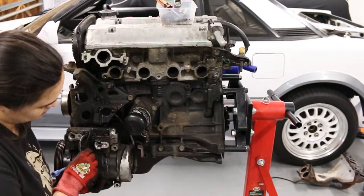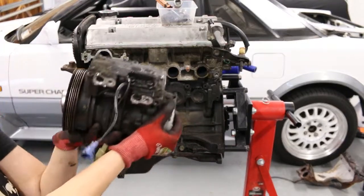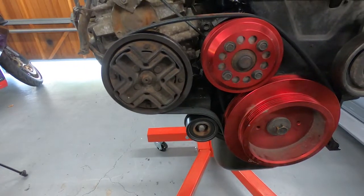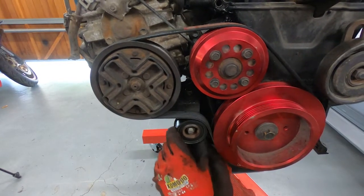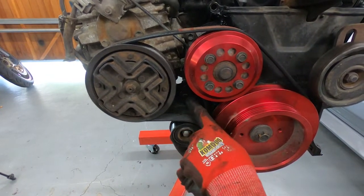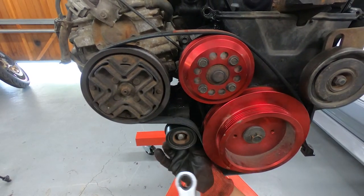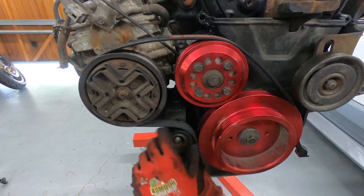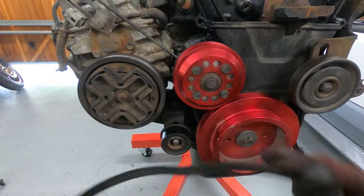Next is removing the four bolts holding in the AC compressor. Thankfully these bolts are long, so you won't need to worry about mistaking any of these for something else when reassembling. The belt tensioner bearing is on a slider - it's a 14 mil to unbolt the main bolt, and then there's a 14 mil spanner to crack the adjustment loose. There's a thread behind it, and you just pull the thread so the slider moves down, and with great difficulty you can take off the belt.